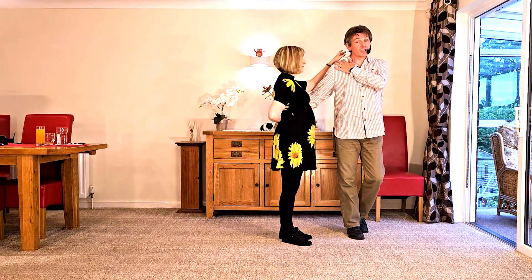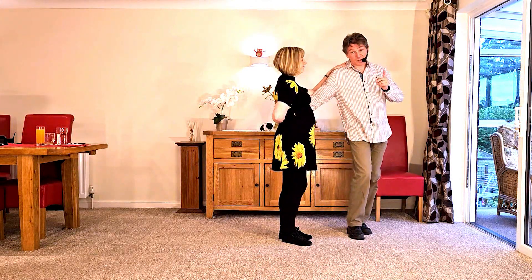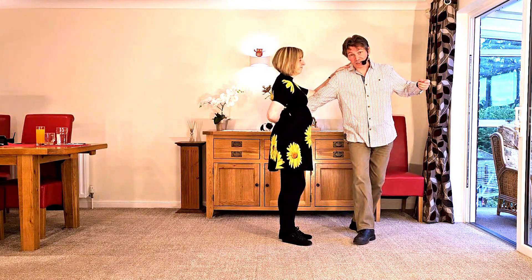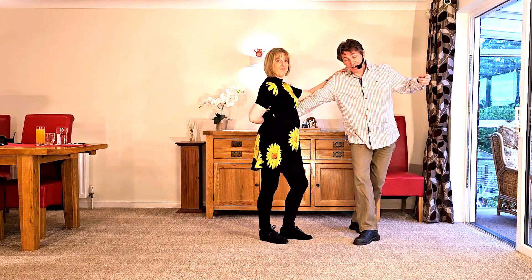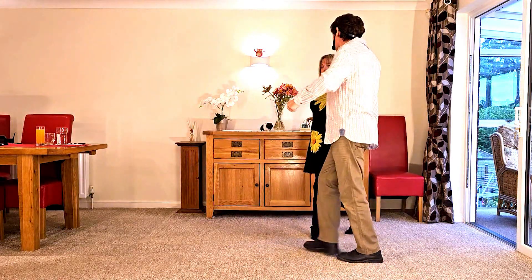The lady's spare arm wants to go over the top so it doesn't get trapped — you could take it down the side or you could connect up to the guy's shoulder; both are completely valid. Guys, we're going to be walking across the lady, getting to full stretch as the lady's leaning back onto that hand.